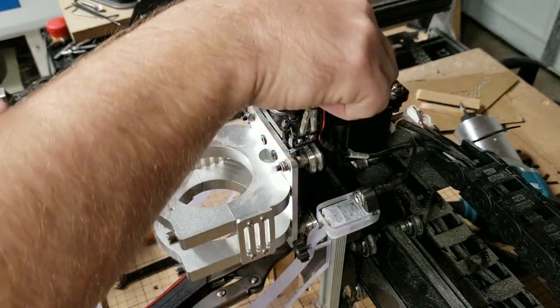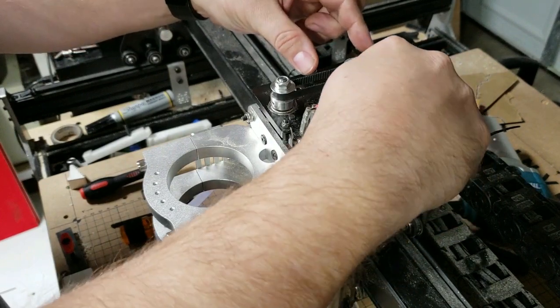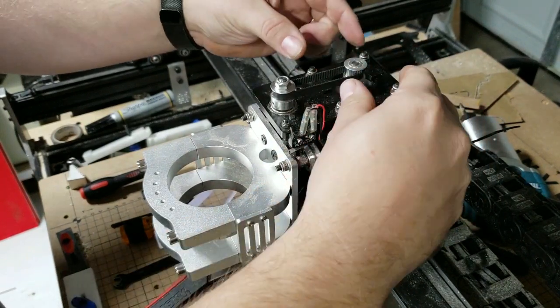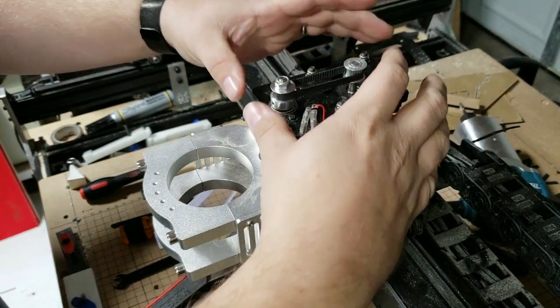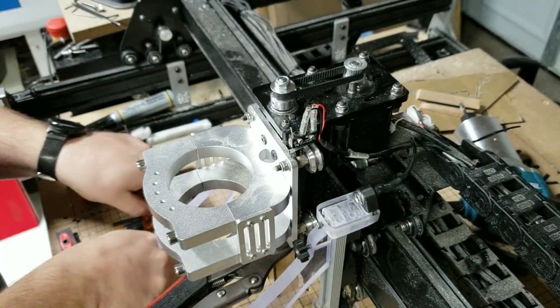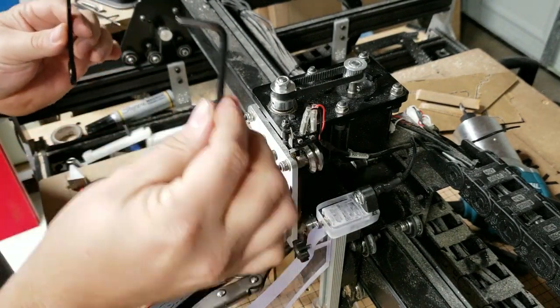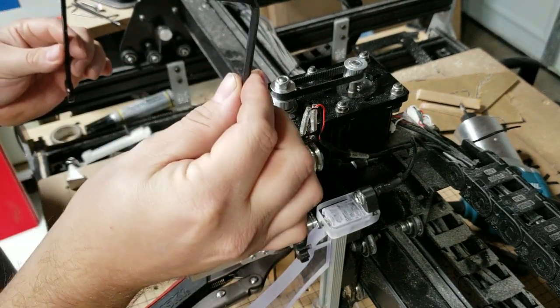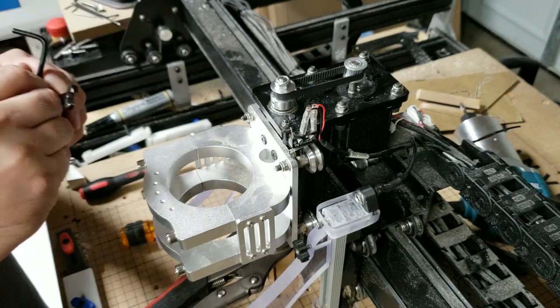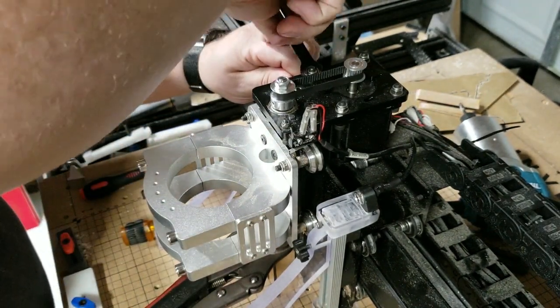Next step is we have to loosen the tension on the belt. There are four nuts and bolts that are in the slots on this plate for the motor. I've already loosened three of them ahead of time to save time filming. I'm just going to loosen up the fourth one, and we need our 4mm Allen and 8mm wrench. Go ahead and loosen that up.